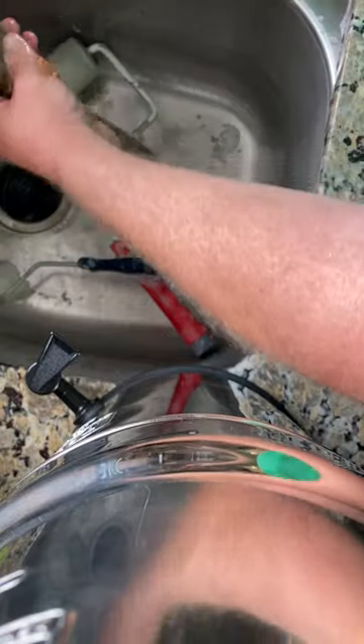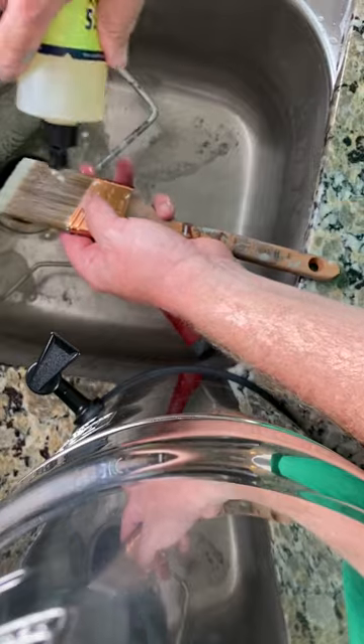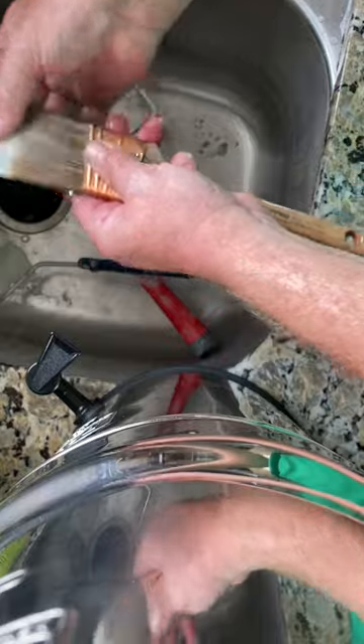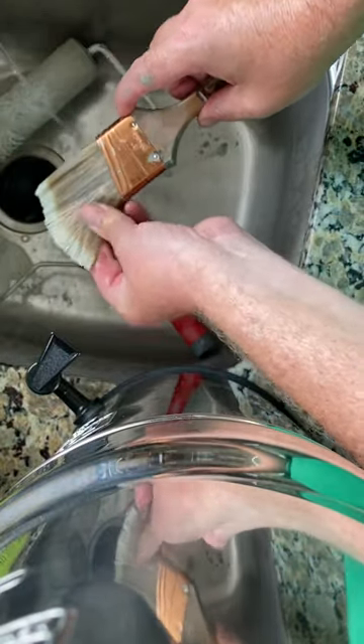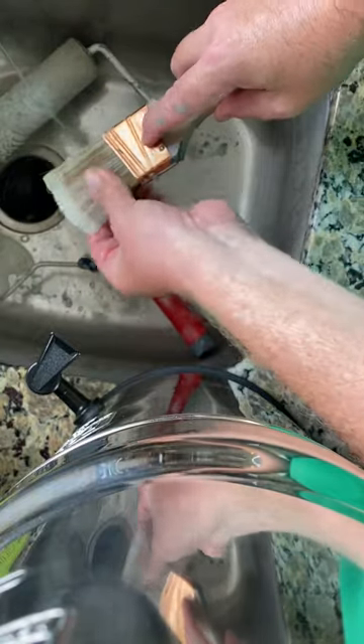So what I do is get it all rinsed out really good, take a little bit of dishwashing liquid, put it on the brush, and then rub it in. It helps get the paint out of the bristles. This is something a painter showed me.